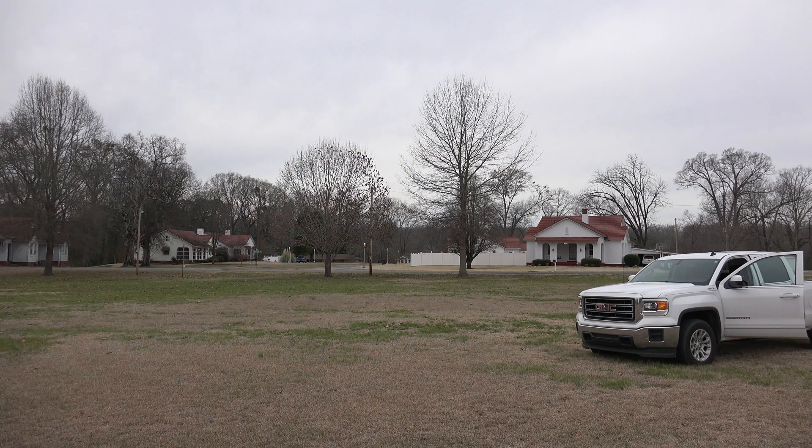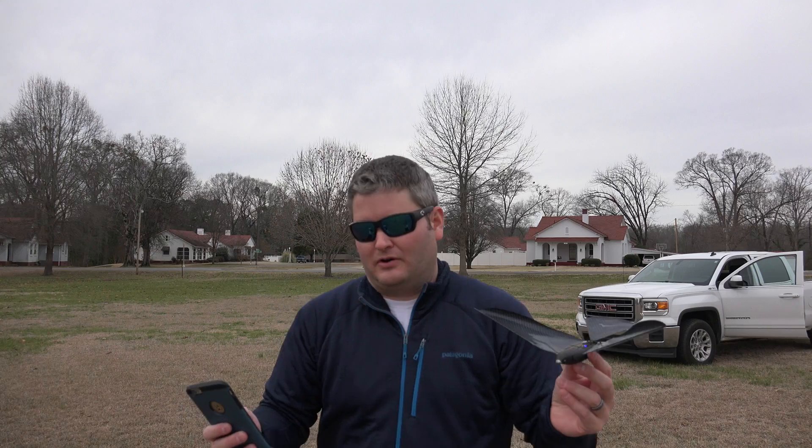That's definitely my longest flight so far. But the hand switch didn't work, so if you're with your film crew or whatever, it may be optimal to have a second person throw it for you.